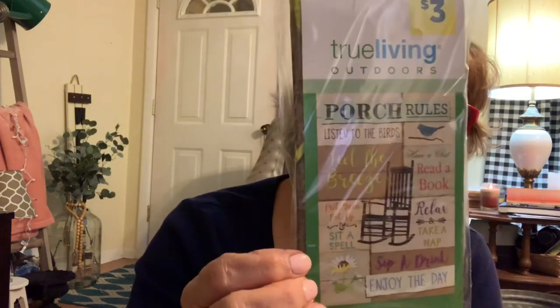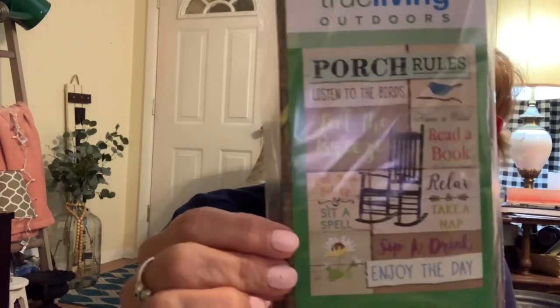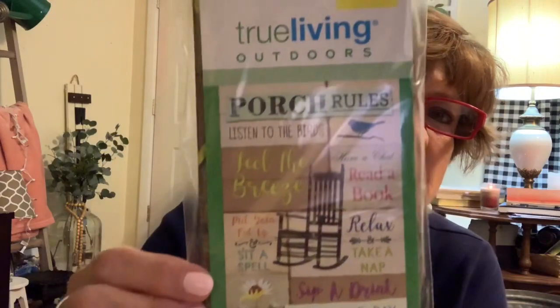I got this little sign — or little flag rather. I just thought it was really cute with the porch rules on it, so I got it. And it is 28 by 40 inches, so it'll be a good size.